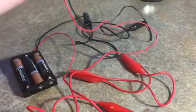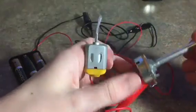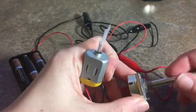Hey guys, it's Electric How To and today I'm going to be teaching you guys how to wire up a potentiometer.